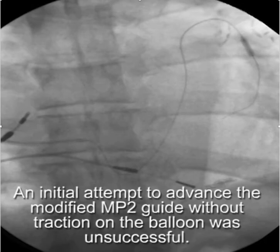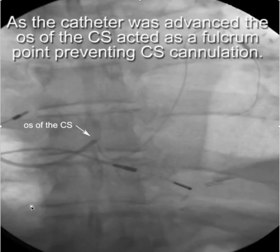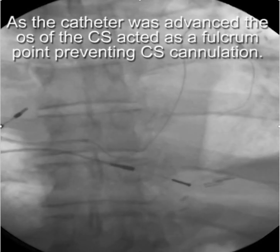My initial attempt to advance the multi-purpose guide was without traction, and you'll see that as I advanced it, the CS os created a fulcrum point and the back end of the guide just dropped — I was not able to cannulate the CS.